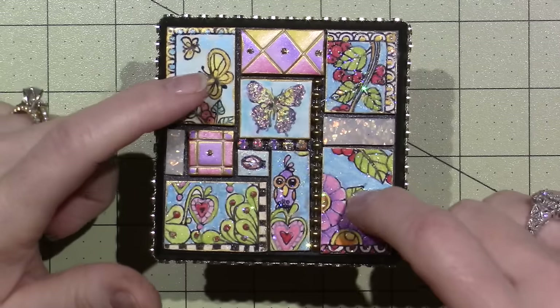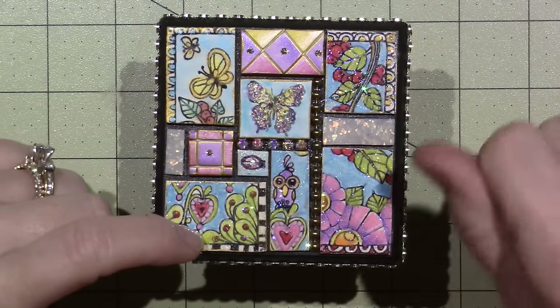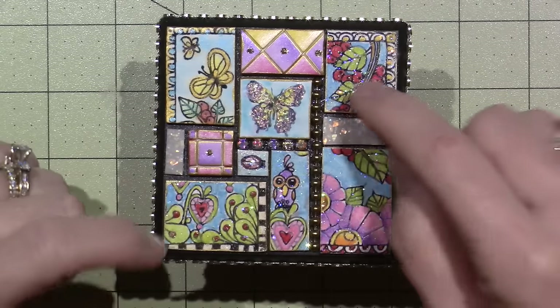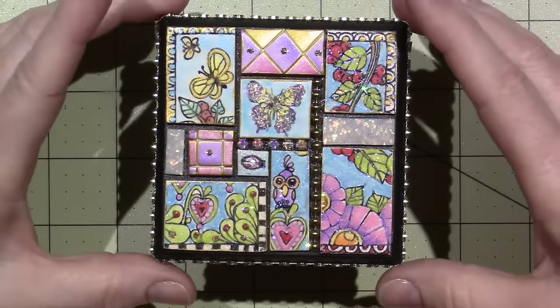These are all the tiles that I did — that I showed you when I stamped on them. This one is a butterfly stamp that I have done previously, and these two I had also done previously. But I love it, I think it turned out good.